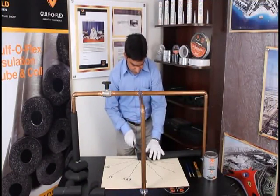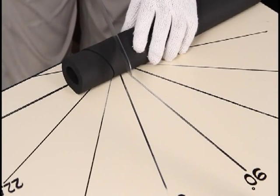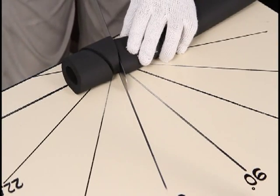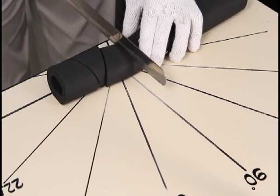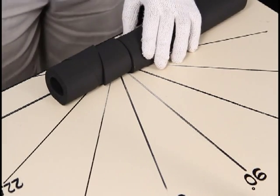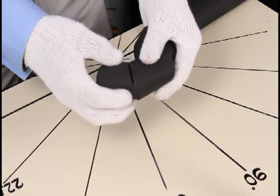For a three-piece 90, cut at 112.5 degrees, then at 67.5 degrees, followed by the straight cut. This is a three-piece 90.